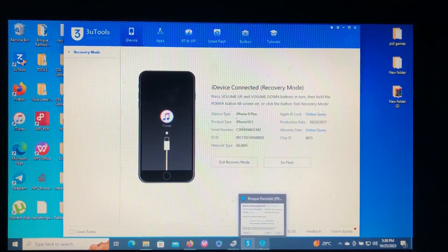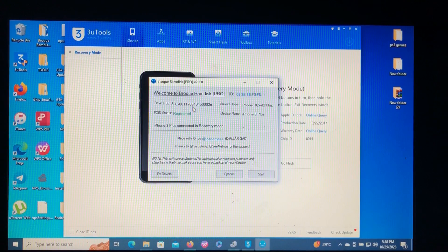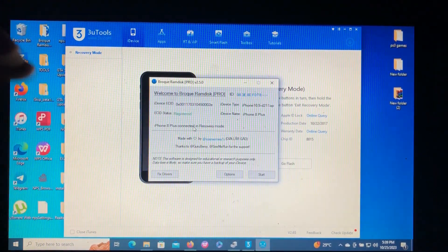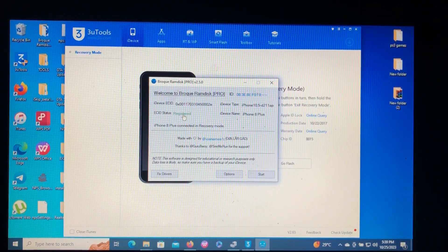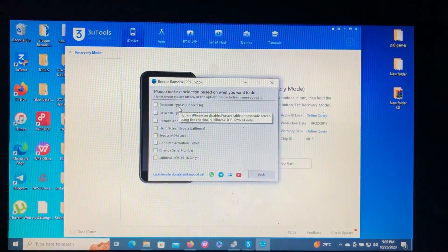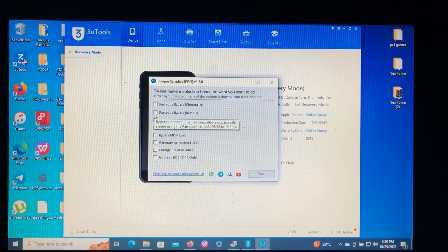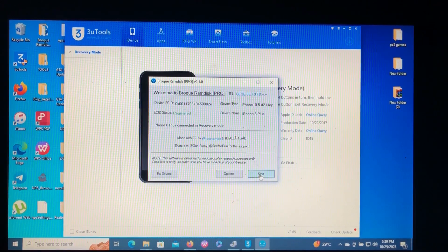Next, go to our tool. First you need to register your eCID. Select it — eCID successfully copied. I've already registered mine. If you haven't registered, you'll see a 'Register' button — just click that, or I'll put the registration link in the description below. After registering, go to the Options section. If your device is on iOS 12 to iOS 14, click 'Password Bypass via Checkra1n.' If you are on iOS 15 or iOS 16, click 'Password Bypass via RAM Disk.'